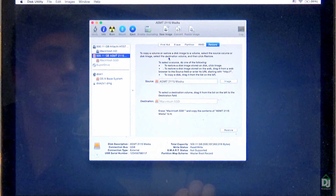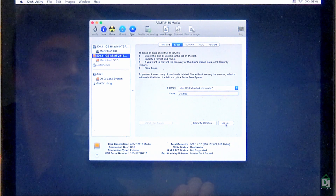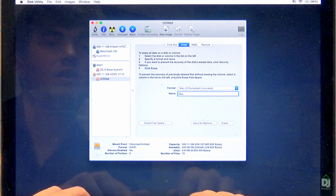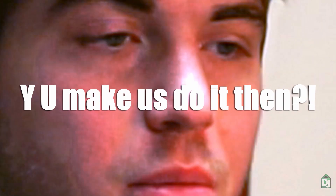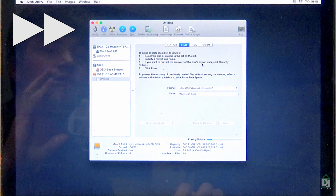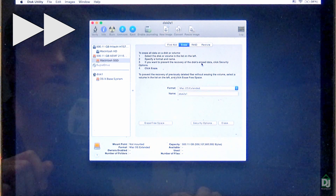Go to the SSD and hit Erase again. This time go to macOS Journaled. You could have done this the first time — I just like going to ExFAT first because I feel it's a lot safer when initializing, but it doesn't really matter. Hit Erase. It's going to create a volume that can be imaged onto this SSD.